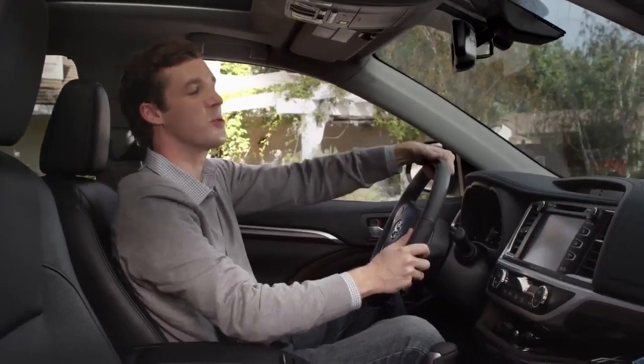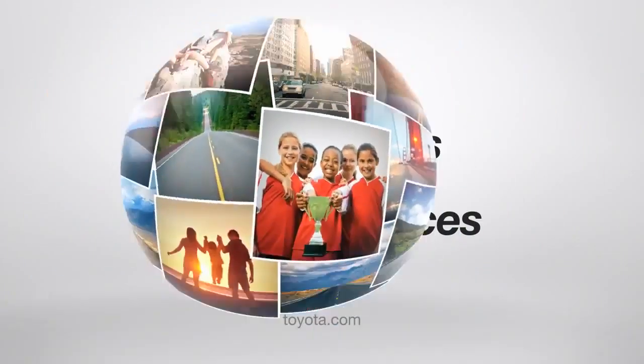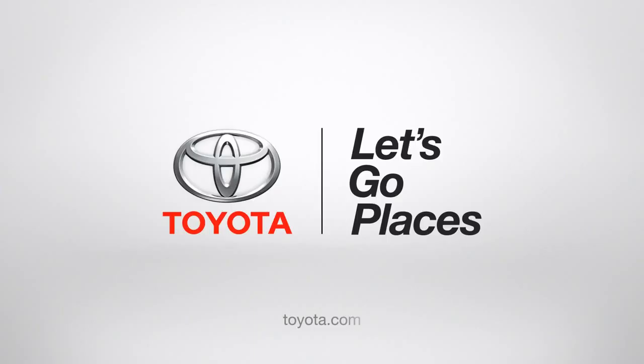I know what you're saying, Dad — super cool, right? Alright, okay, and my work here is done. Toyota. Let's go places.